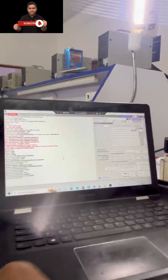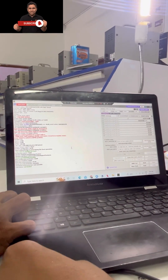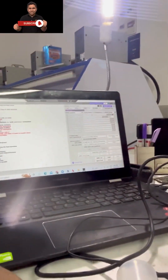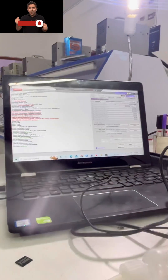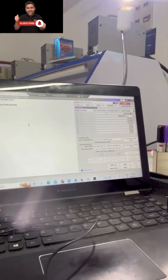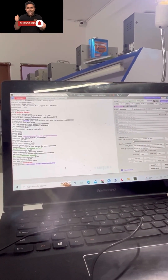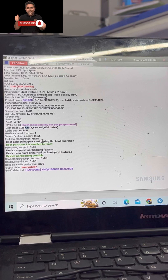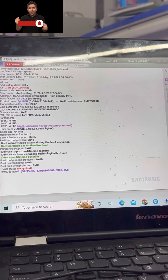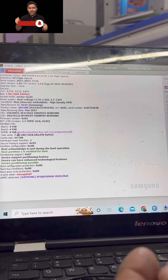First, we can get the EMMC in the box and read it. Let's identify and look at the EMMC's name — it's Samsung. It's clean. The 8GB is usually already fresh. It's already old EMMC, so it's not RPM.